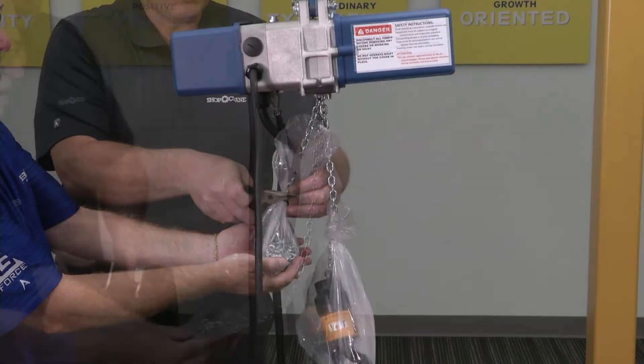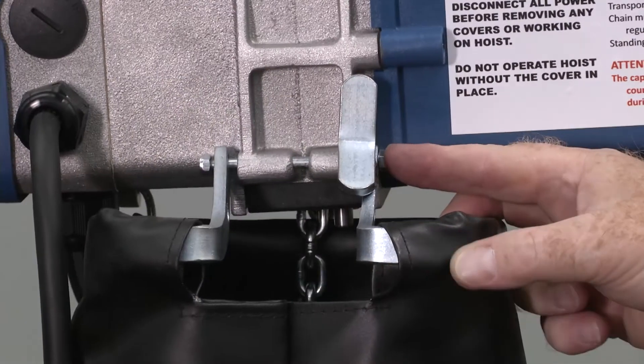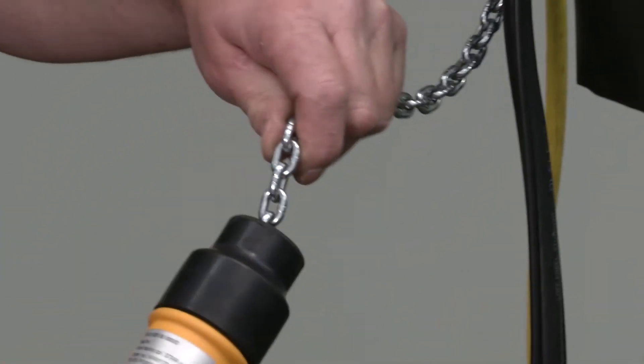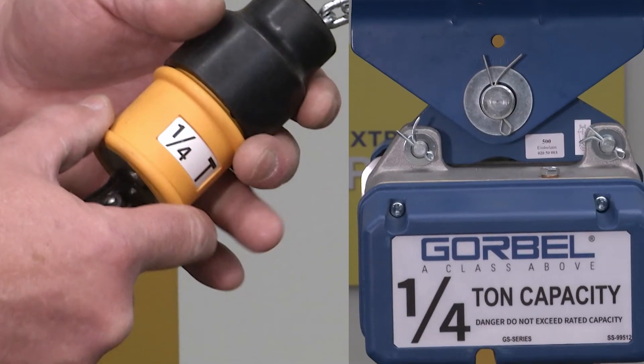Feed the non-hook side of the chain into the bag container of the hoist and attach to the hoist body as per the manual. If the hoist is a single lower hook configuration, check to see the chain is fully engaged, the swivel hook spins freely, and the capacity sticker matches the capacity of the hoist.